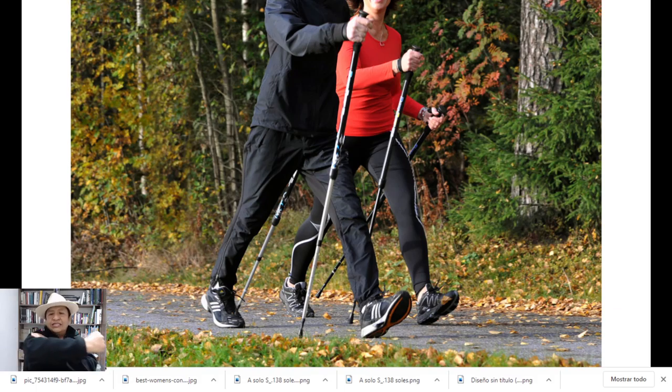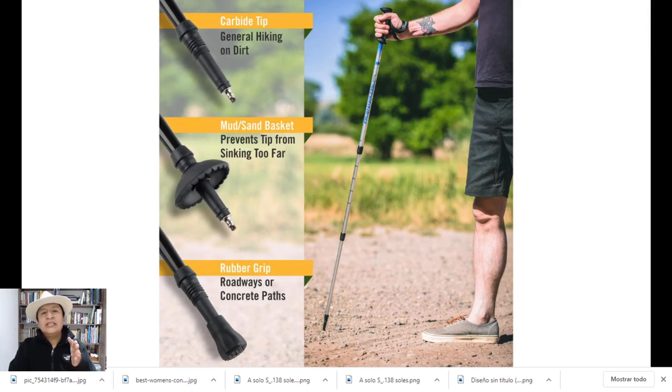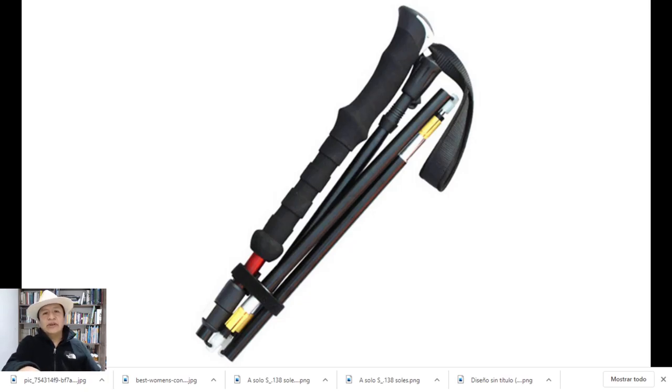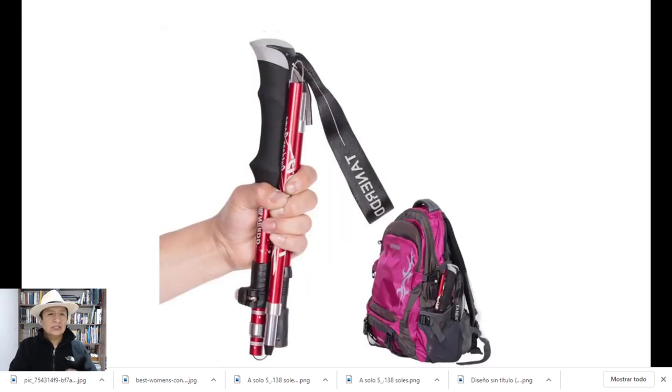From home, there are walking sticks that you can fold in several parts. The correct height is 90 degrees at the elbow — as you can see in the picture, that's how high the walking stick has to be. My recommendation: practice at home in your parks somewhere before you come here. Also, the rubber tip is what you need for Machu Picchu — they won't let you in if your walking stick doesn't have the rubber tip.